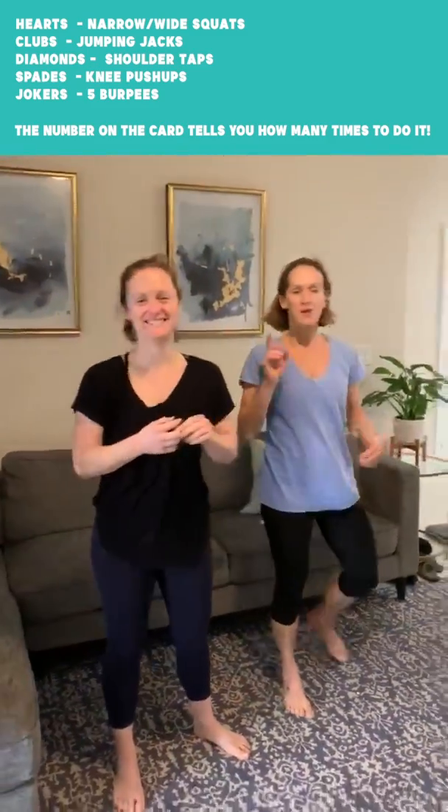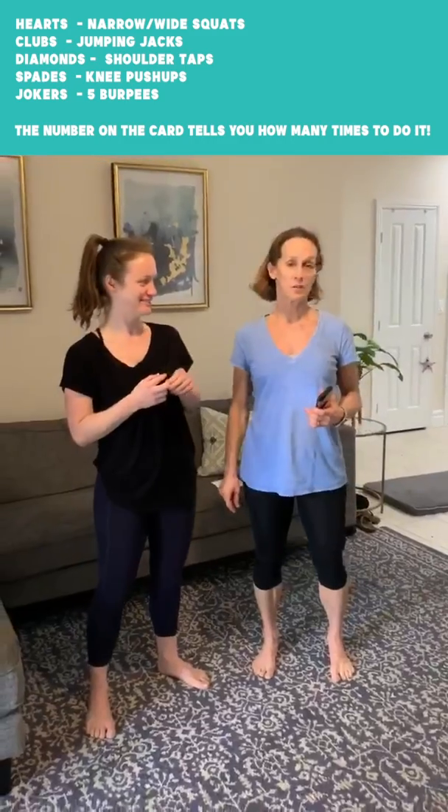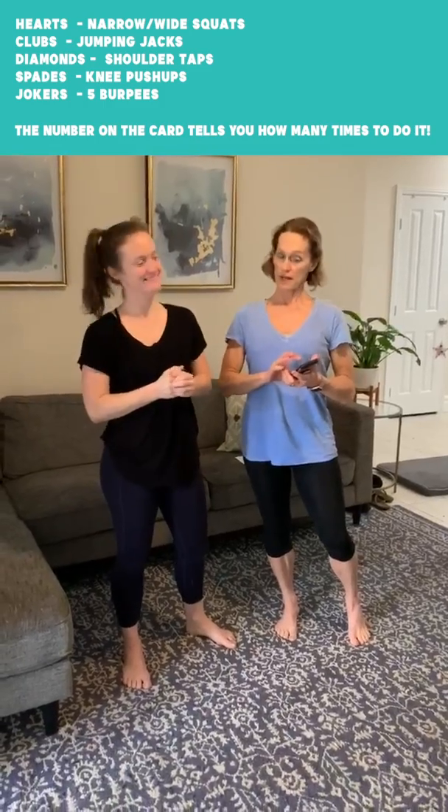You can decide how long you want your workout to be — 15 minutes if you don't do any face cards, or about 30 minutes if you do all of the kings, queens, and aces. Now let's show you how it's done.